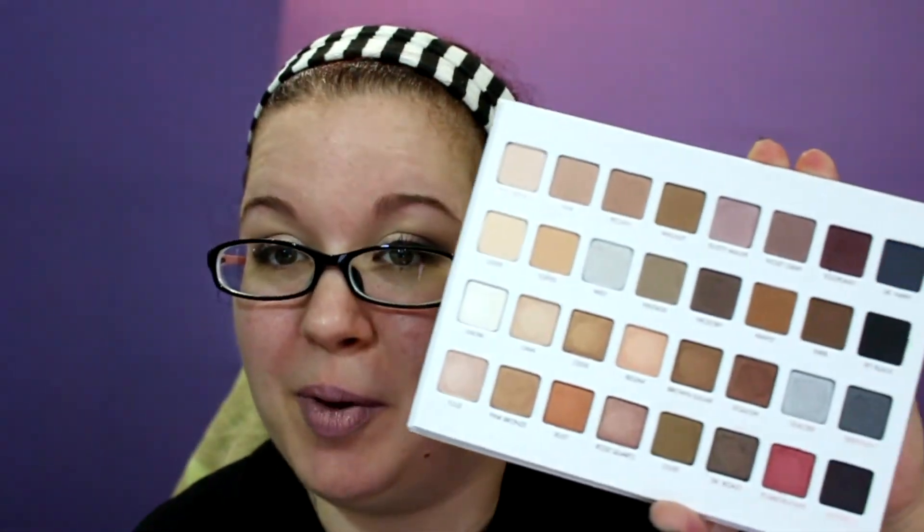I wouldn't say this is like a must-have palette. If you don't have the other two then I would say go for it, because the Lorac Mega Pro palettes — their pro palettes are half the size and almost the same price. So you're getting a lot for your money here; I believe the shadows are the same size in all of them. Their holiday palettes are always worth it to me because you're getting 32 shadows, which is good and bad — you're getting a lot for your money, but to me these palettes are pretty overwhelming. This one though seems like one I'm going to use a lot because it's got a lot of neutrals — very everyday wearable shades.